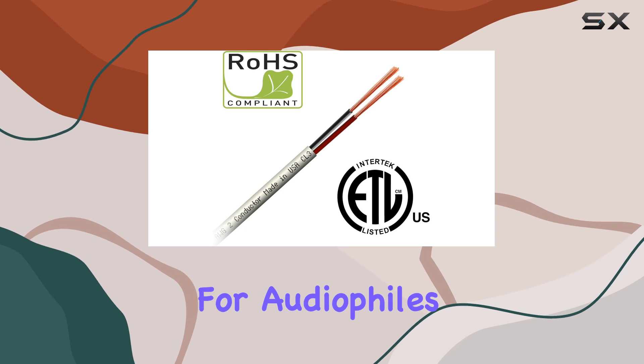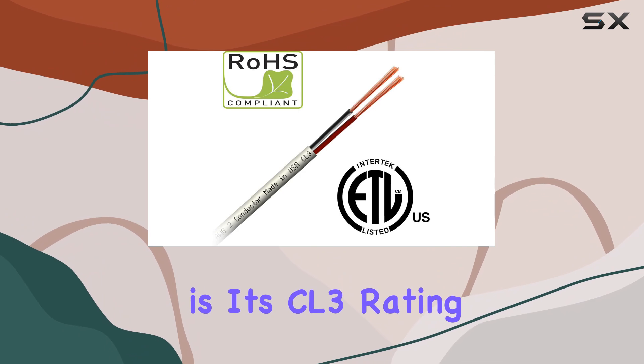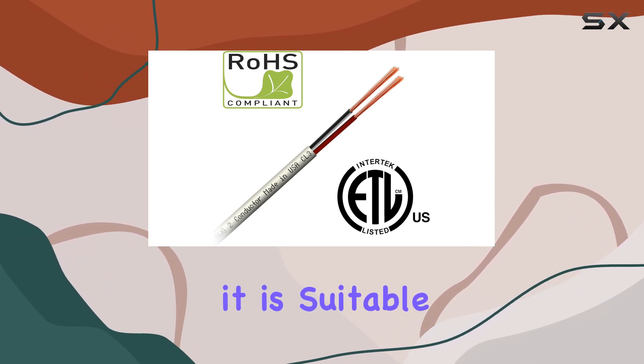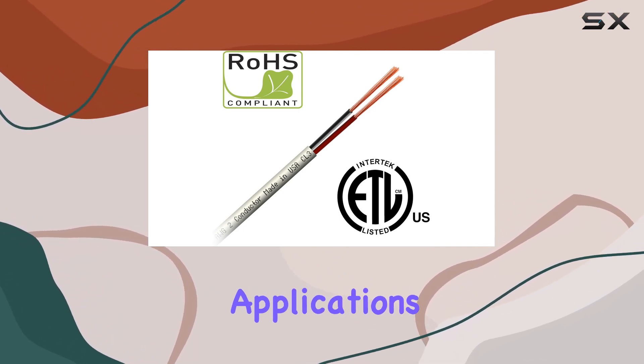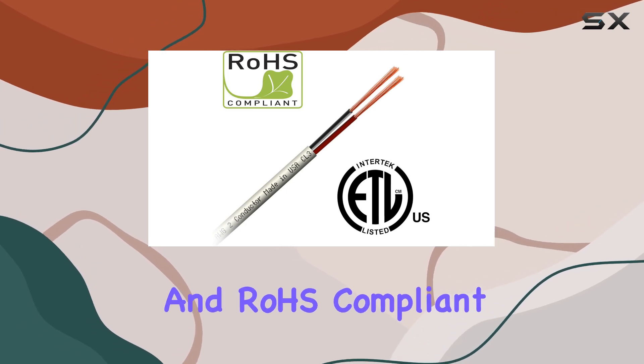This makes it ideal for audiophiles and professional installers alike. One of the standout features of this cable is its CL3 Rating, which means it is suitable for in-wall and ceiling applications, conforming to UL standards, EQL certified, and ROHS compliant.